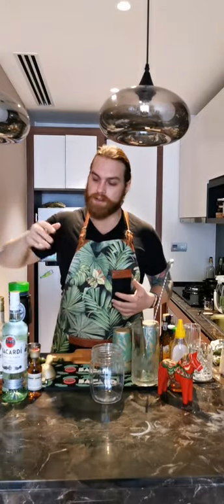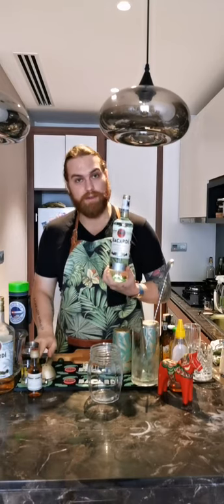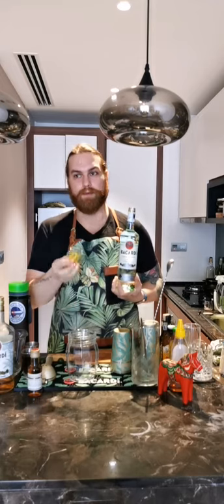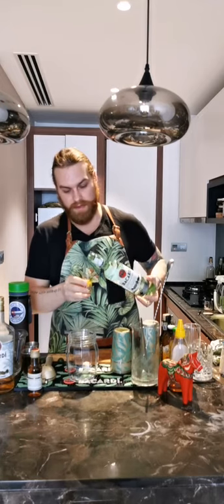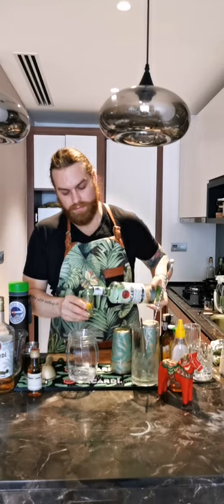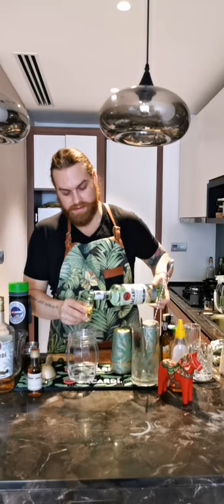Traditionally, Dark and Stormys are made with dark rum, but I don't have any dark rum here so I'm going to use Bacardi Carta Blanca — 120 ml of it. If you don't have jiggers or measuring cups, you can use baking spoons or most shot glasses, which are 30 ml or one ounce. So I'm going to put six shots of these in — one, two, three, four, five, six.